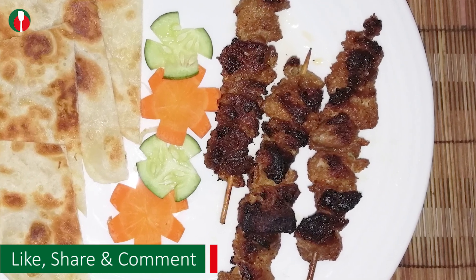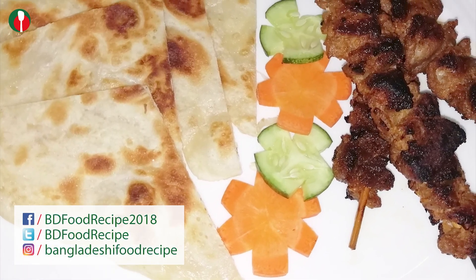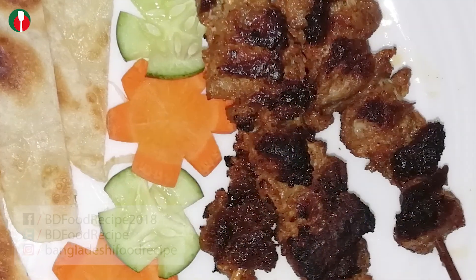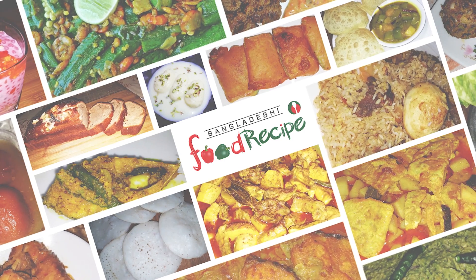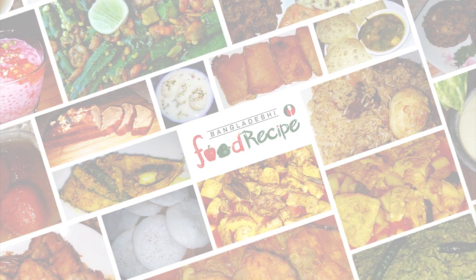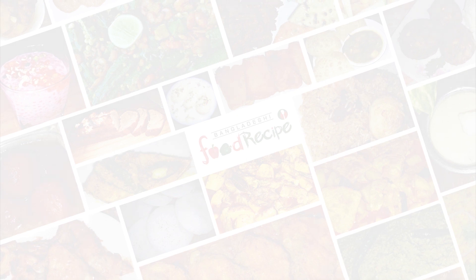I will serve the food in style. You can serve the food with the food. Good to know about the recipe — share with your friends. Please like and share this video. Subscribe and press the bell icon so you get notifications when a new recipe is uploaded. I love this!